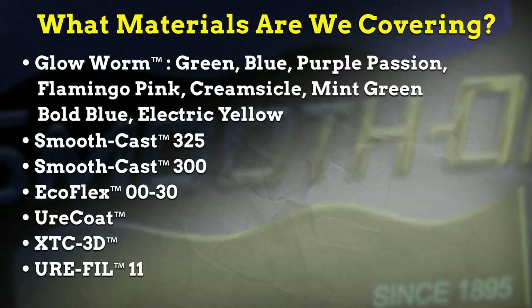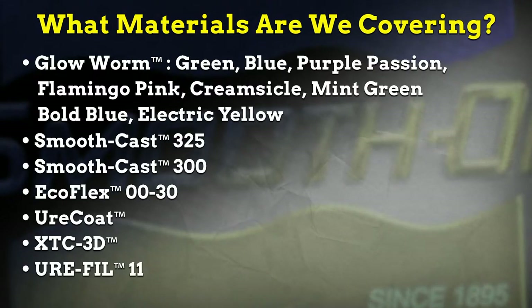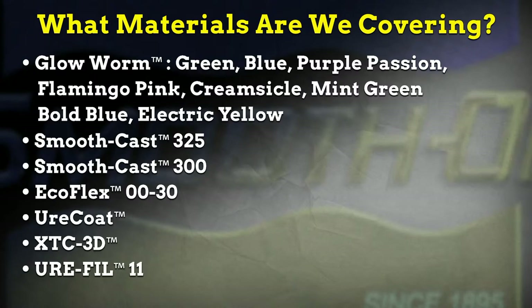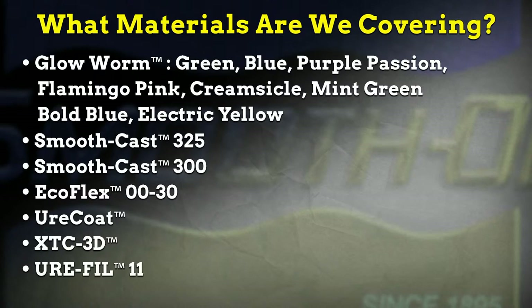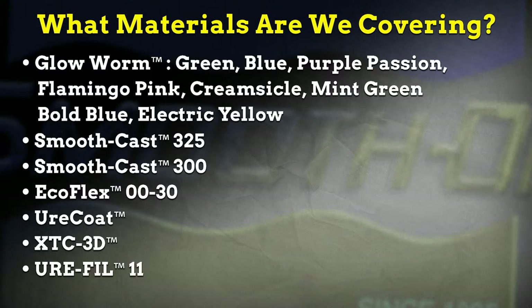We'll also talk about coating a model surface — known as a gel coat — versus pouring a whole batch into a mold, and best practices for charging finished castings for a long glow time. Materials covered today include the Glowworm powders in original yellow-green and original blue-green, plus new colors: Purple Passion, Flamingo Pink, Creamsicle Orange, Mint Green, Bold Blue, and Electric Yellow. Casting materials include SmoothCast 325, SmoothCast 300, EchoFlex 0030 platinum cure silicone rubber, Urocoat urethane rubber coating, XTC 3D epoxy print coat, and Urofil 11 filler.